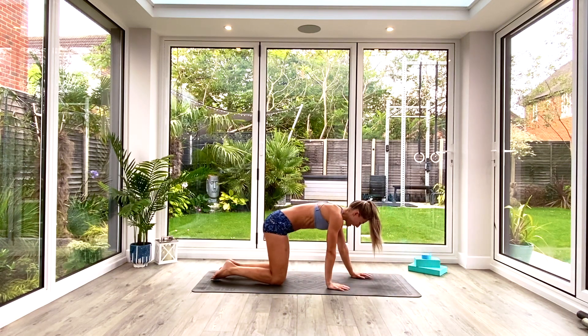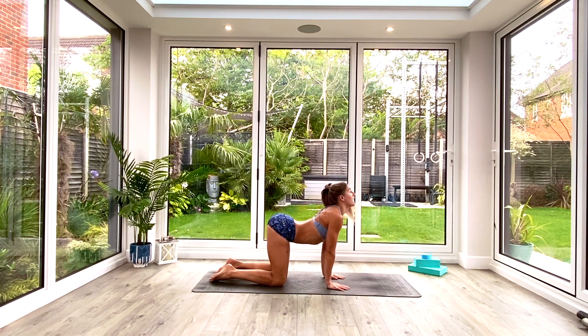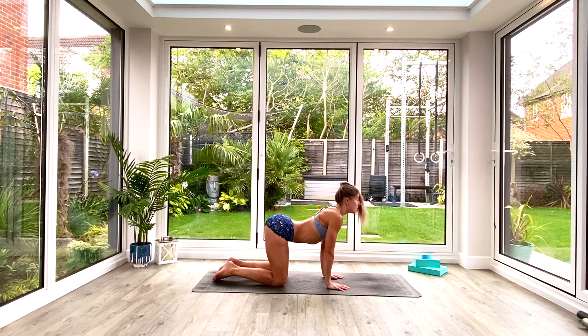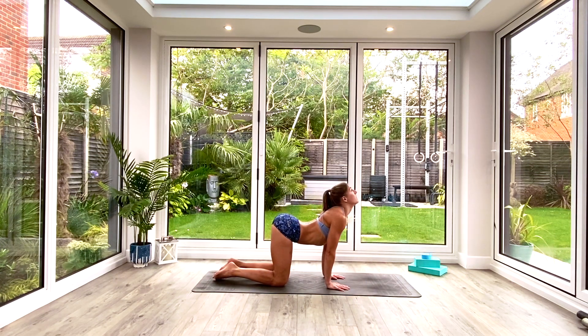We're going to do three cat-cows. Hands under shoulders, knees under hips. Inhale as we dip the stomach, look up toward the ceiling, squeezing those shoulder blades together. Exhale to round through the spine, dropping the head to look towards the knees, pressing the ground away, pulling the shoulders open, and sucking the navel up toward the spine. Inhale to lift, exhale to round — repeat three times.